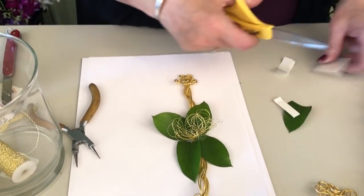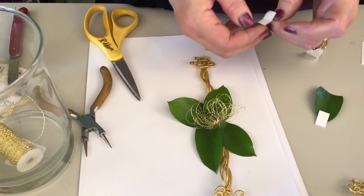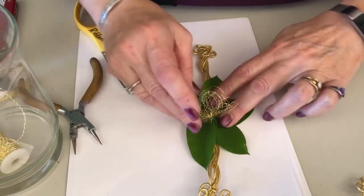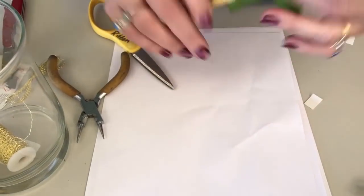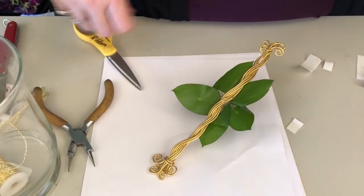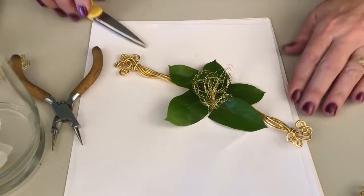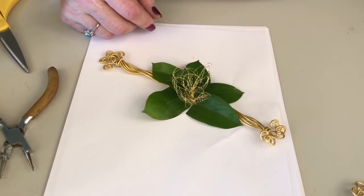The beauty of the strips is I can cut them into any size I need. Come in and bring it together so I have a great collared base. If any glue comes to the back side, just cut another little leaf and back that — you can add a leaf on the back side to finish it off.